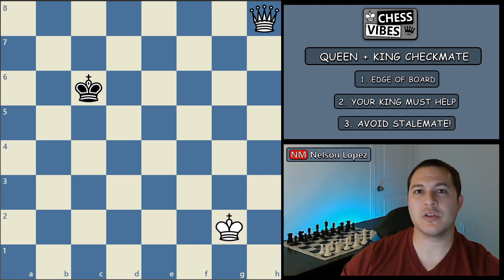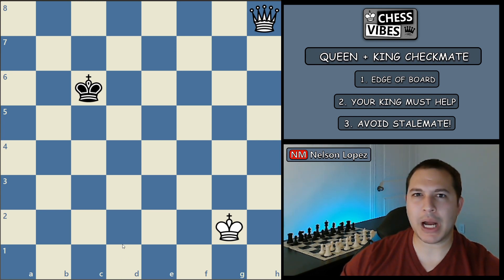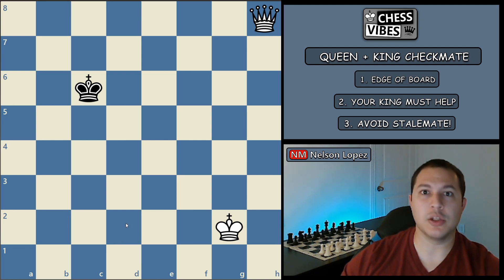I'll show you examples of exactly what stalemate looks like as we go through the example. The first principle was to get the king to the edge of the board — so how do you do that? Here's what I recommend: use your queen to make a box. And every time you move your queen, you make the box a little bit smaller until finally you've forced the king to the edge of the board.